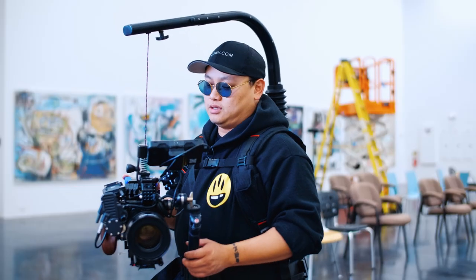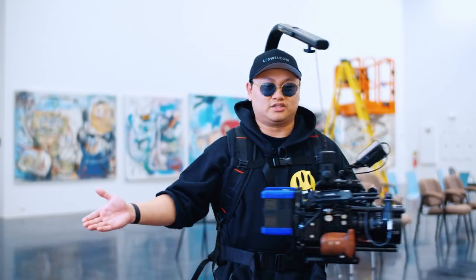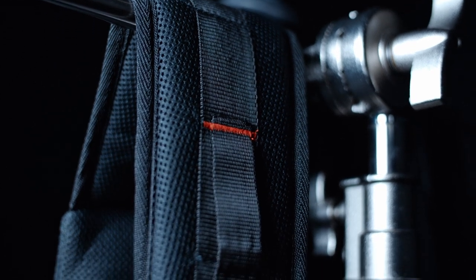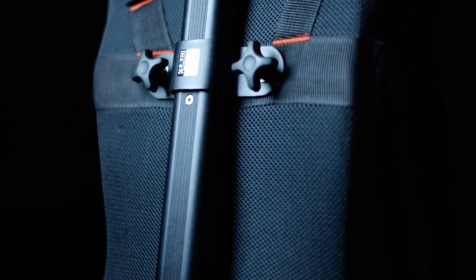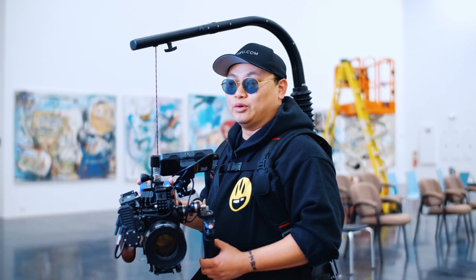I've been happy with this rig, the Flowline 400N. It does its job — it does what it's supposed to do and does it well, as far as I can tell. It holds a heavy camera. Thanks again to ProAIM for sending me this Flowline 400N for review. It's much appreciated. I like it. It's worked well so far. Highly recommend it. Thanks for watching — hope you guys found this helpful.